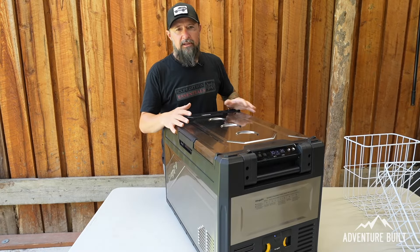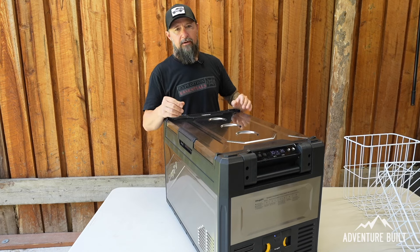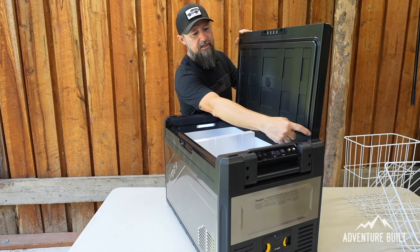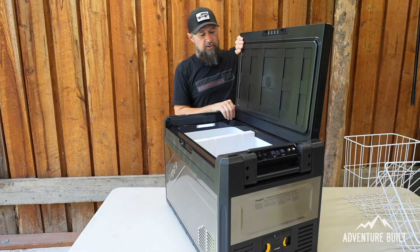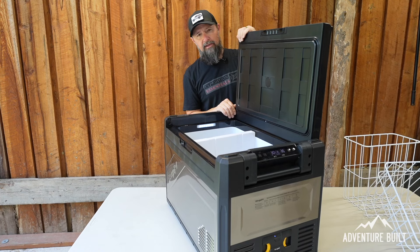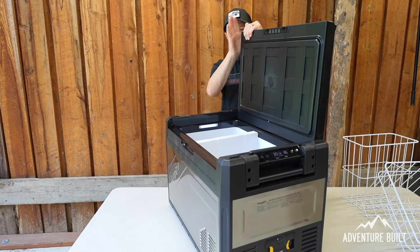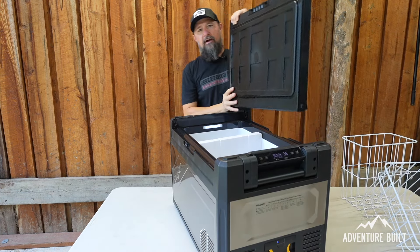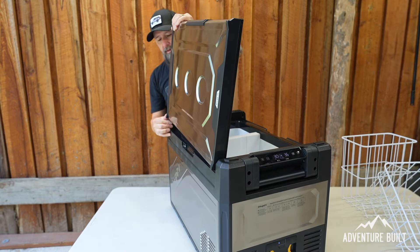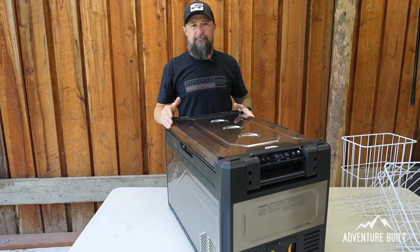Swapping the lid from left-opening to right-opening has a little trick to it. One side has a notch and one side doesn't. On the side with the notch, press up hard at an angle to kick it out. The easiest way is to just pull straight up — it's not going to come off — then give it a good hit and it comes off. Flip it around, reverse the order, click the notch in, press the other side in, and it goes easy.